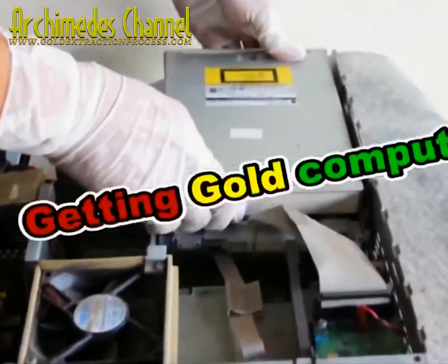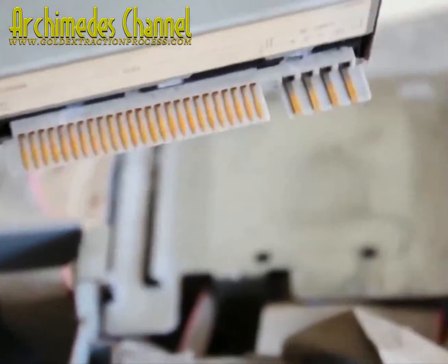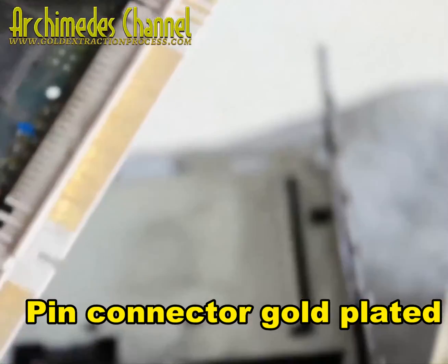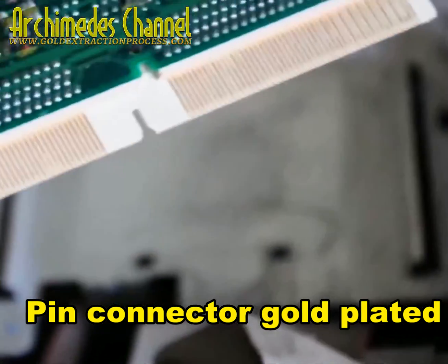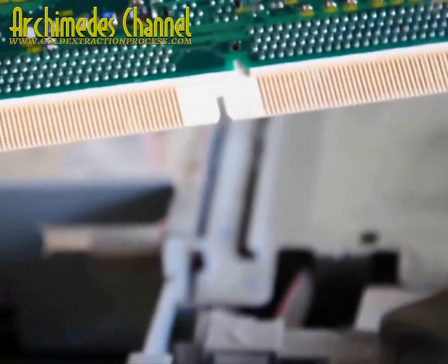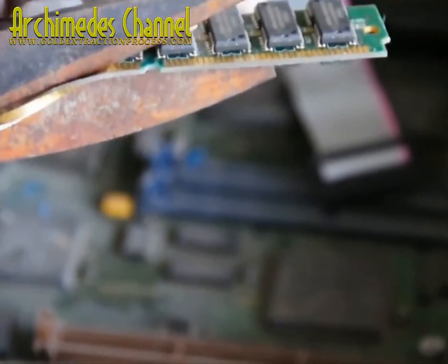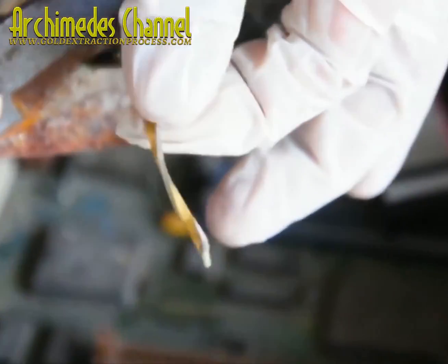What do you suppose this gentleman is looking for? He's pointing out pin connections, anything that might be plated with gold. At the Archimedes Channel, they are always looking for new ways to break down old computer scrap, strip all of that gold plating — sometimes with a little bit of PCB left in there — and break it down to extract pure gold.